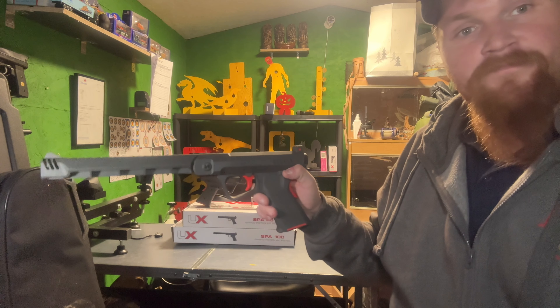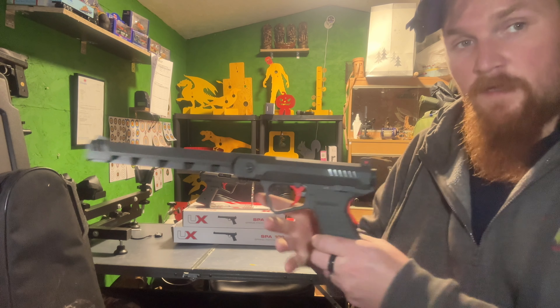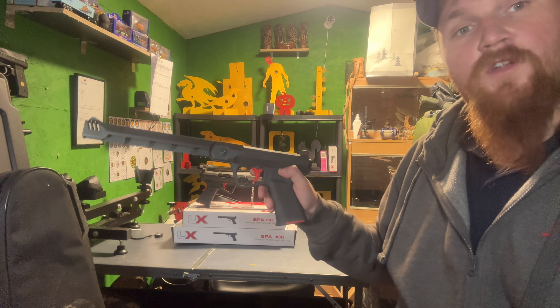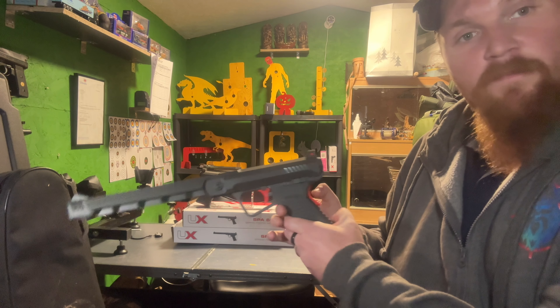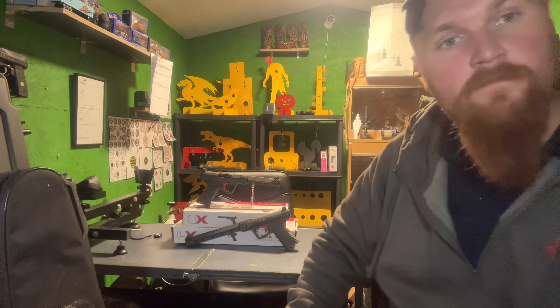You do have to fiddle with the safety depending on your handedness. If you're left-handed, you'll use your finger; if you're right-handed, you can switch it on and off with your thumb. And you have that beaver tail as well.